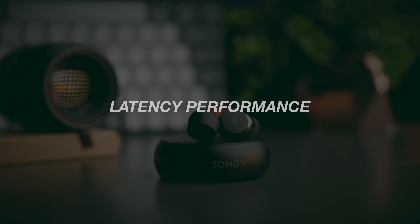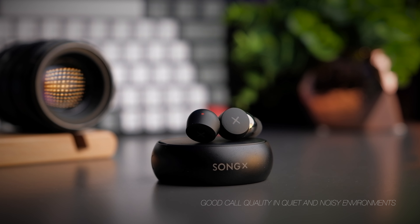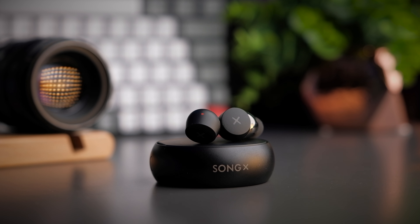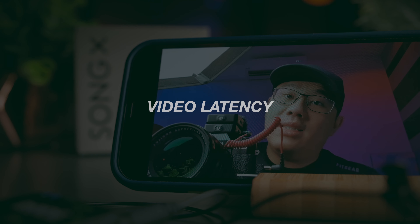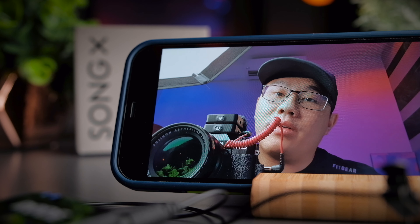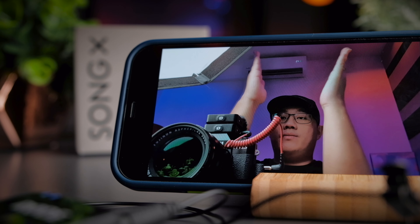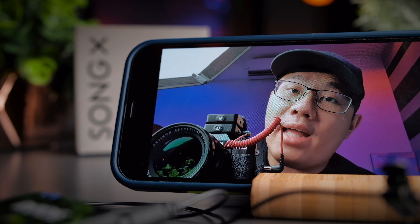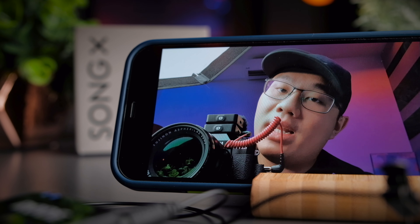With Bluetooth 5.0, latency performance is pretty good and doesn't produce noticeable delays when watching videos on YouTube or Netflix. Using it for gaming is also enjoyable with very little latency in most games. Let's take a look at the latency performance — I'll clap into the microphone and if the hands are not synchronized with the sound, you'll know these earphones have a latency problem.